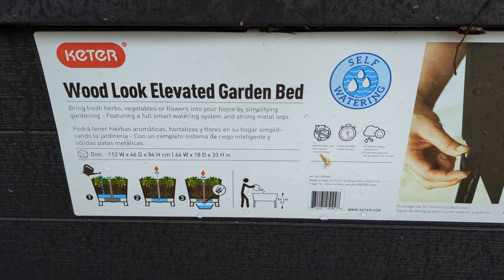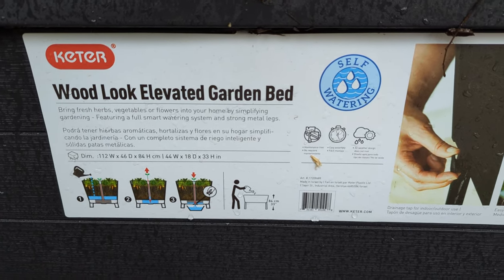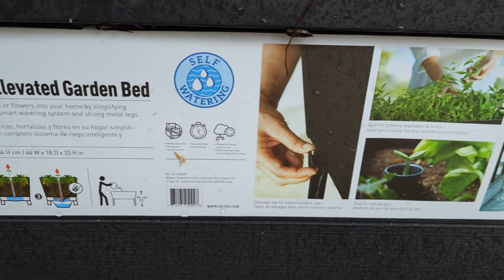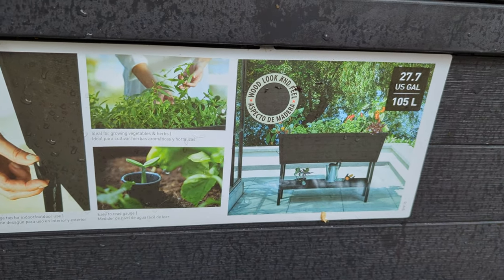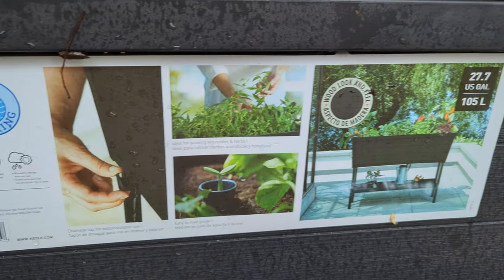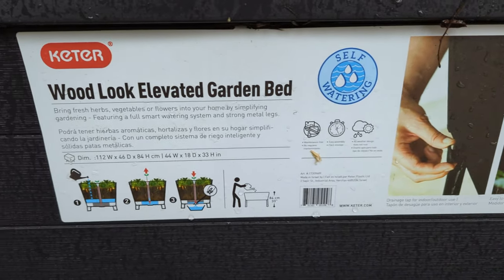We got these raised garden beds to put like herbs and stuff in. Only problem is I killed all the herbs. So we're going to rip these off temporarily for everything else.